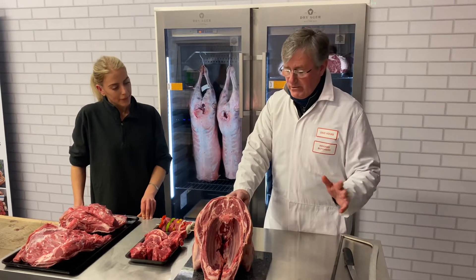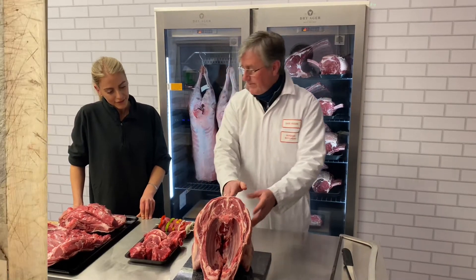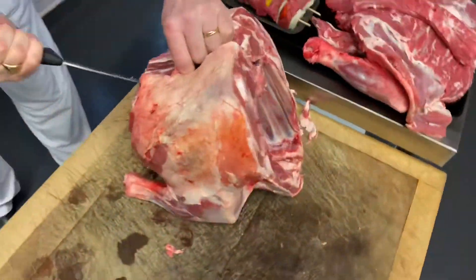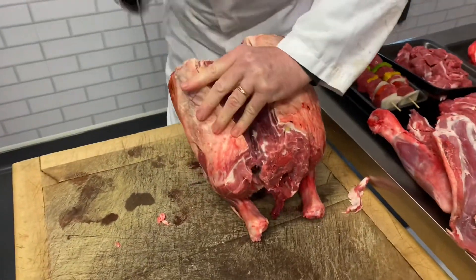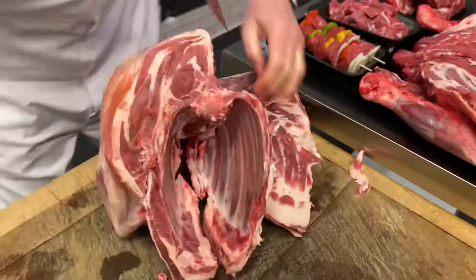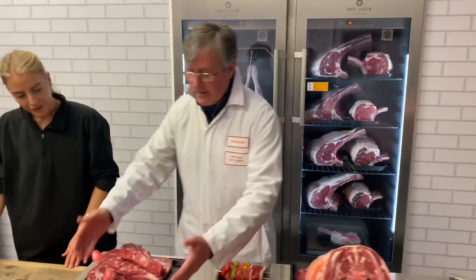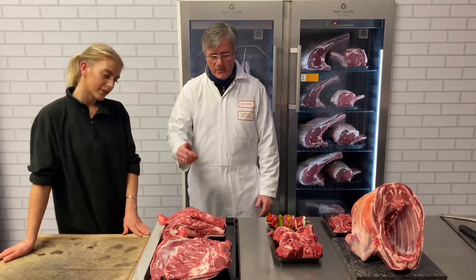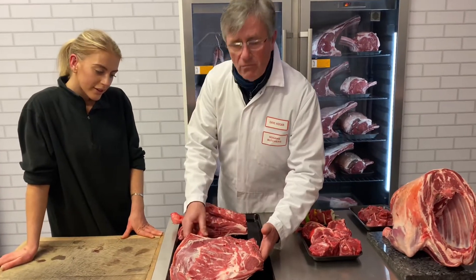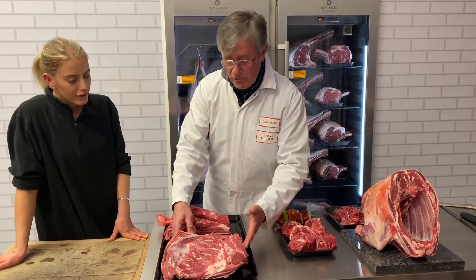It'd be great if you could support them — this would be split in two. If we go over here, this is ideal as a family joint. It's a shoulder of lamb and it's had the rack taken out of it. That is great just as one joint, but there's so much more that you can do with a shoulder of lamb.